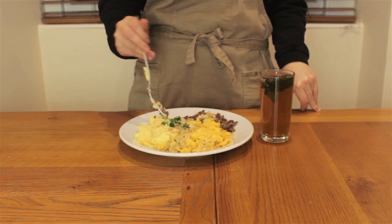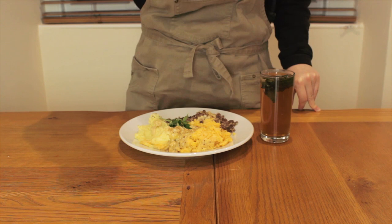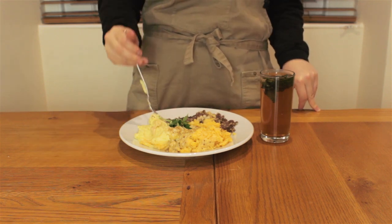Anyway, I'm hungry, so I'm off to eat this in peace. Don't forget to like this video and subscribe below, and I'll see you next time!